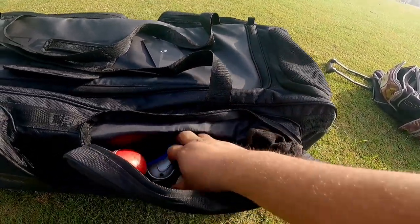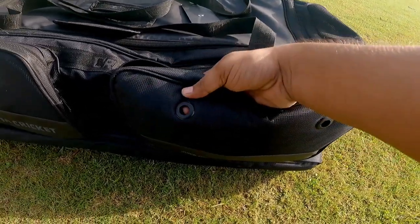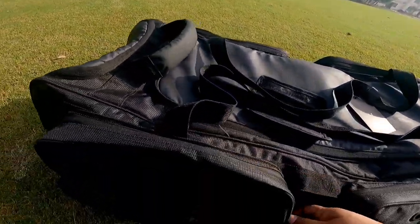Here are some spare balls held inside. There is a quick dry pocket with a lot of holes so the air can easily pass through, keeping things fresh. There is no smell build-up in the kit bag because of this ventilation.